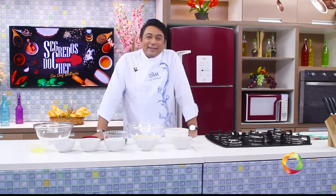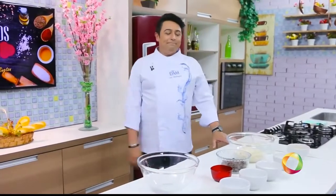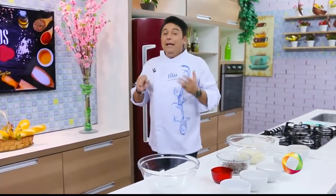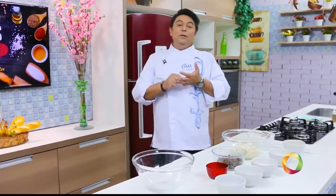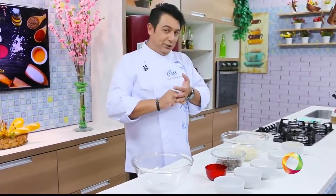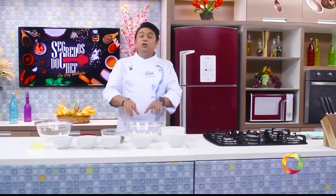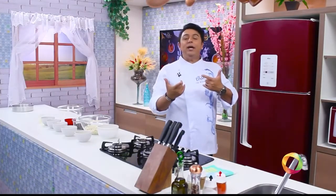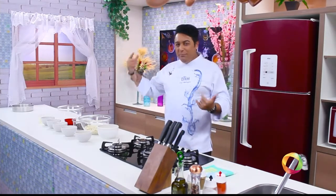Guys, this is a torta cremosa of chocolate — very delicious. And the best part is that this torta is bombastic. Why do I say that it is bombastic? There is a mass made with chocolate wafers. There is a cremoso of chocolate branco. There is a second recheio moussificado of chocolate meio amargo.